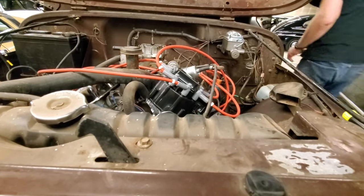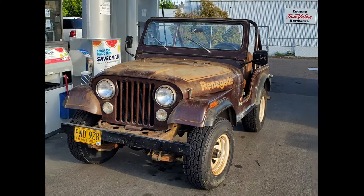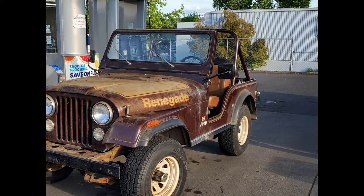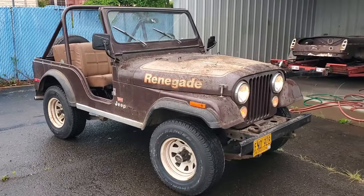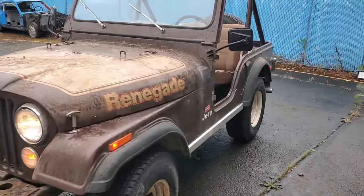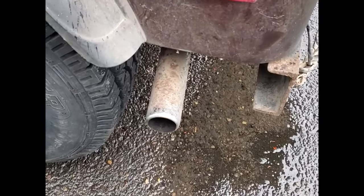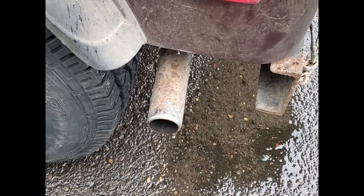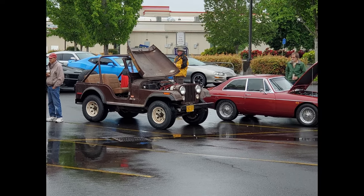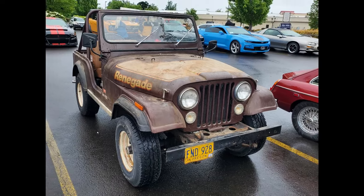That was a pretty major accomplishment getting it to this point. This is its first trip out — went to go get gas. The lady who had it before me had actually replaced the gas tank and a bunch of the fuel lines, so I didn't bother to clean the fuel tank out. I just put a bunch of fresh high-octane gas into it and a couple of fuel filters in line to protect the carburetor. Sounds so great. I took it to Cars and Coffee in June after I got it running — everybody was really impressed. I drove it in the rain to Cars and Coffee with no top on.